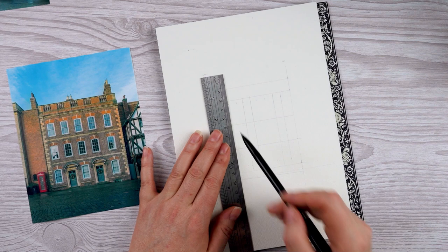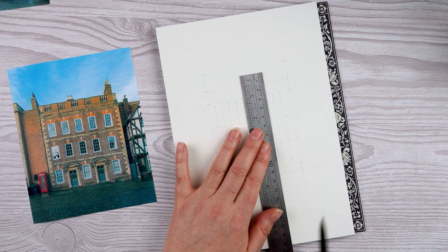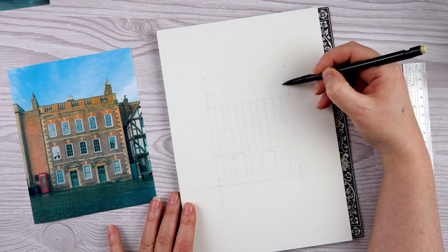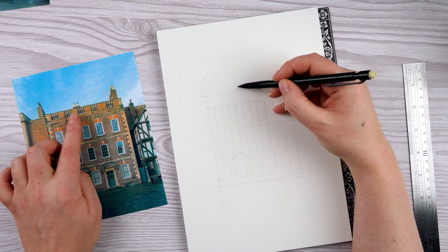Once I've got that pencil structure in, I'm going to put the ruler to one side, because if I used a ruler with pen I think I'd lose a lot of the character and interest that comes with this being a drawing. So I'm not going to use a ruler for the pen lines — only as a guideline made underneath in pencil.